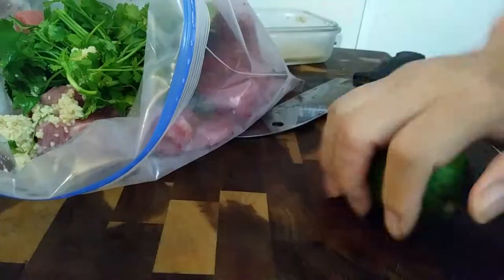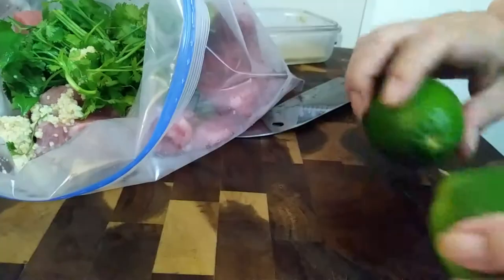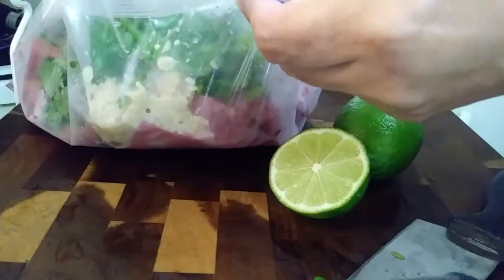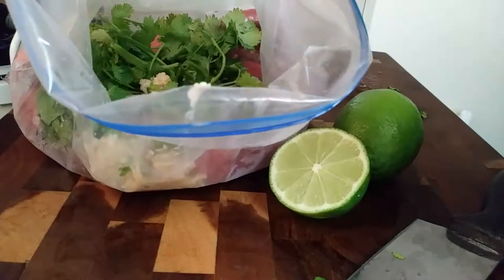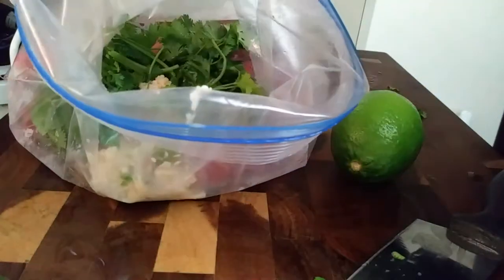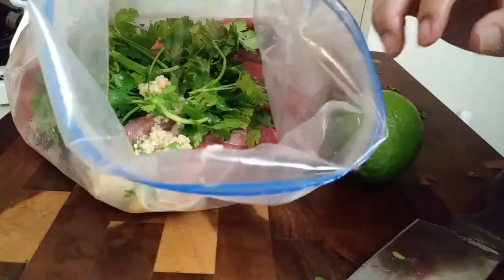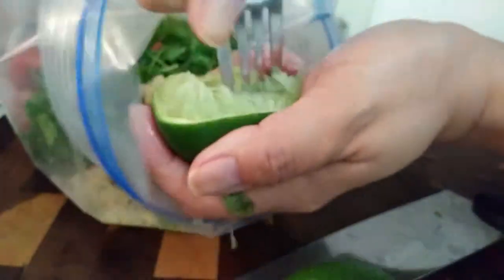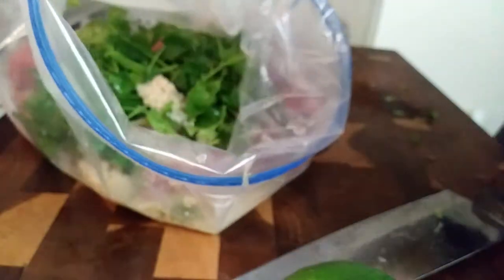I'm adding all of my ingredients into a gallon size Ziploc bag just to make it easier. If you notice with my limes, I did roll them to try to help release some of the juices. These limes aren't giving me enough juice so I ended up using a fork — I stuck it right inside of the lime, moving it around to help release more juice. Huge difference.